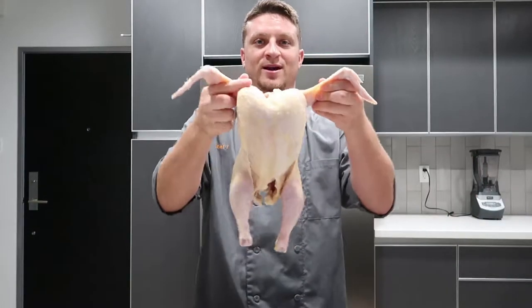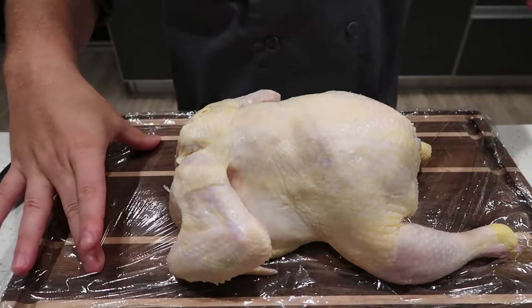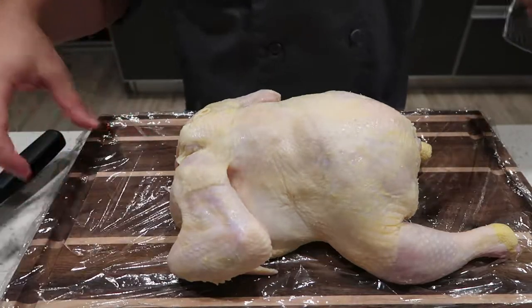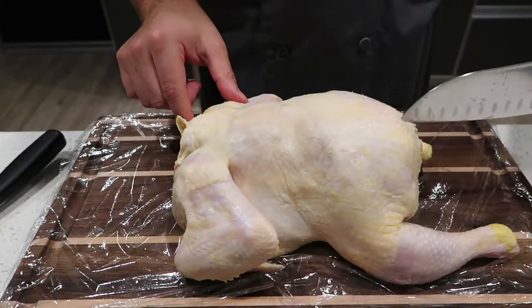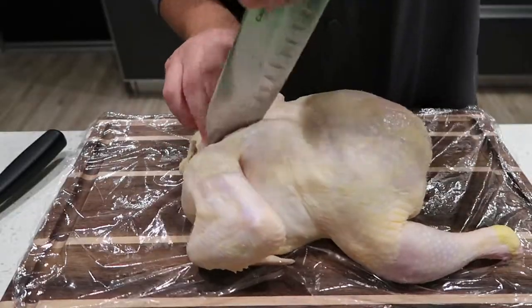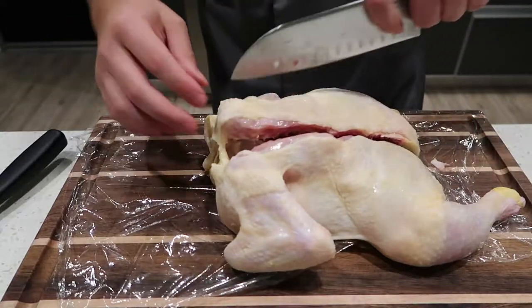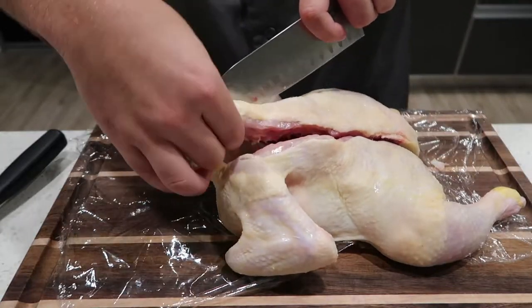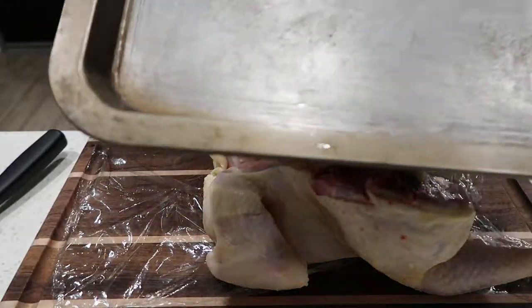Okay, let's get right to it. We got our nice chicken — slap it down on our board here and we're going to butterfly it, just to make this thing cook a little quicker. I put down some saran wrap to keep this cutting board safe from the raw chicken because we're going to use it later. What we're going to do is just remove this spine down the middle. You start up top, find the empty space, and just slice your way through. We're going to open it up and do the same thing on the other side. Okay, spine is out and we're going to put it onto a baking sheet.